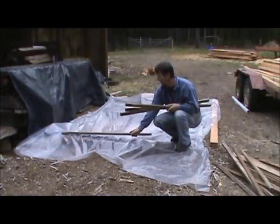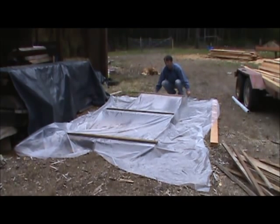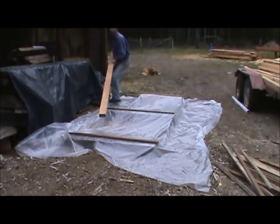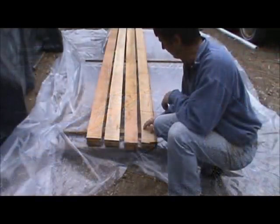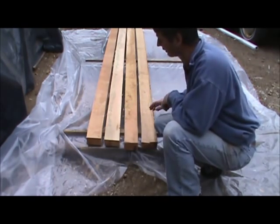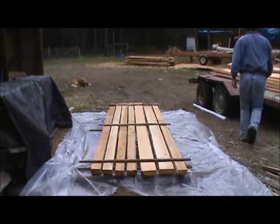We take our stickers and lay them across the plastic like so. We've laid out a few here to start with, and as you can see we've got a little air gap of about an inch between each one. We'll continue and then do the next layer — the stickers are about three-quarters to an inch thick — and then we'll start building the next layer.